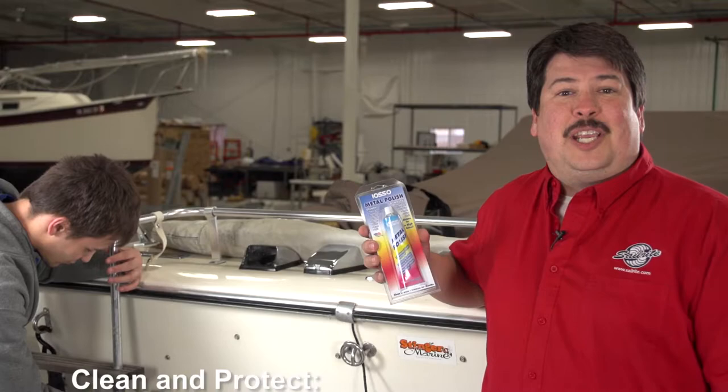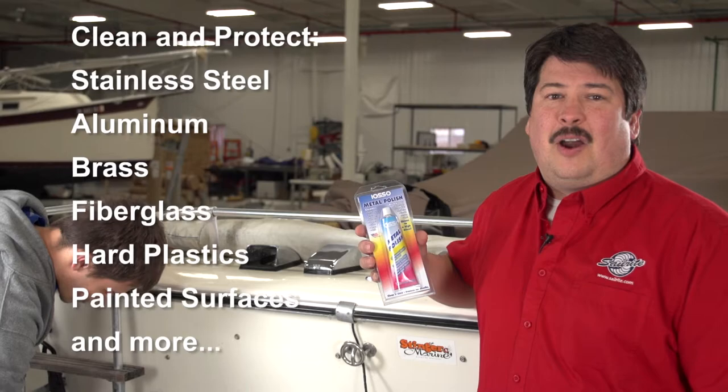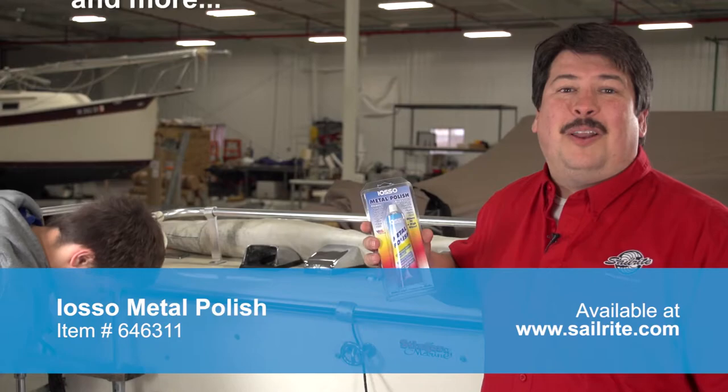IOSO Metal Polish can be used to clean and protect stainless steel, aluminum, brass, fiberglass, hard plastics, painted surfaces, and much, much more. This high gloss metal polish is available at Sailrite.com.